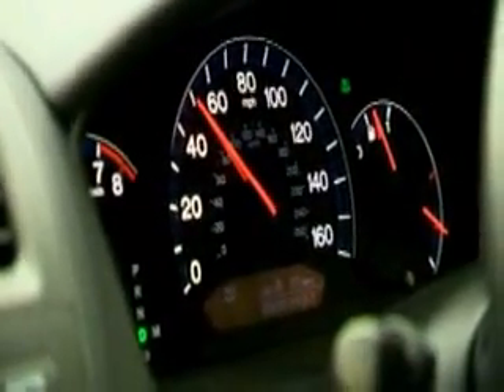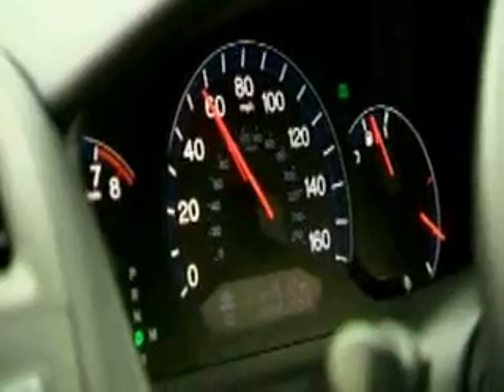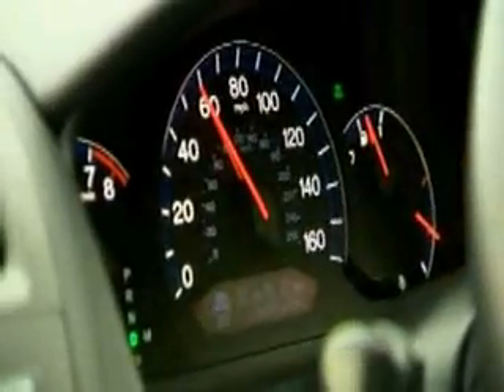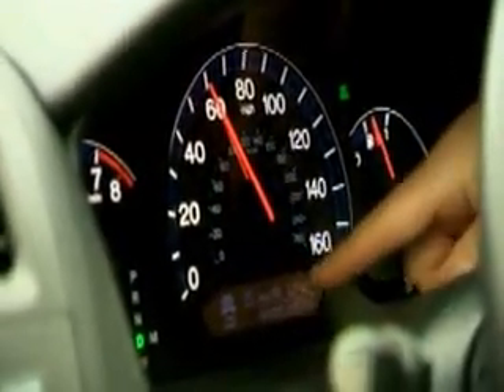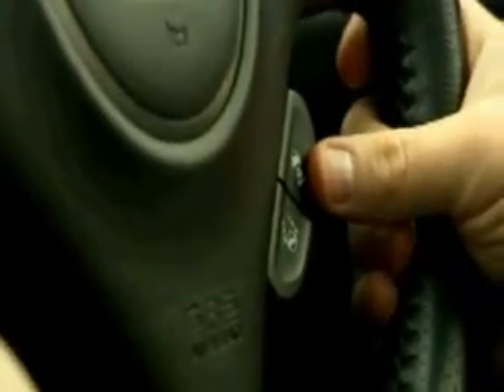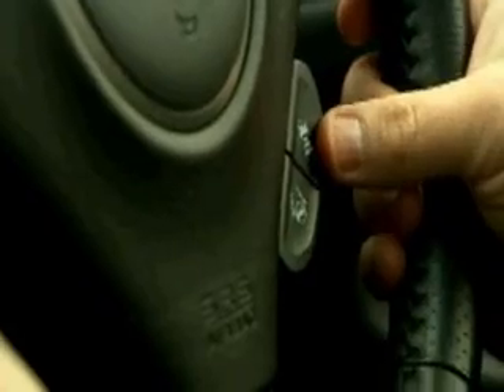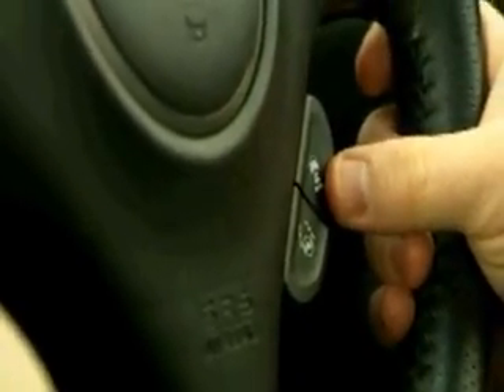We then set the adaptive cruise control and you can increase the speed in multiples of two. Here I've set it at 68 miles per hour. You can see it identify a vehicle in front and it is keeping two chevrons behind that lorry. With this button here you can change the distance between you and the car ahead to effectively three chevrons, two chevrons, or one chevron.